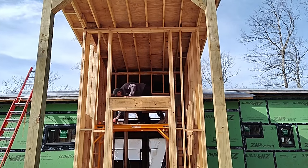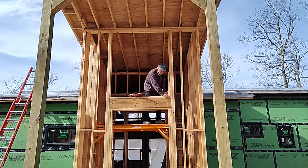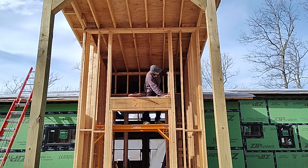Welcome back. Today we're going to finish framing out the entryway, sheathe that, and then the guys are going to come and put on a roof for us.